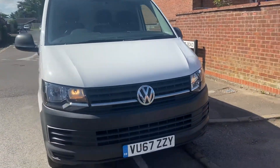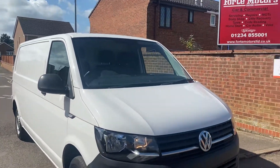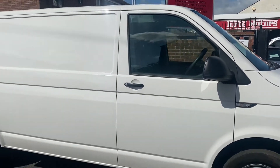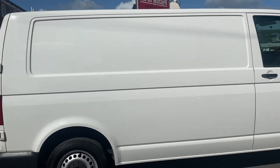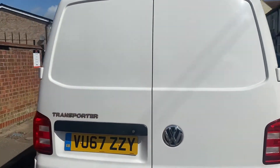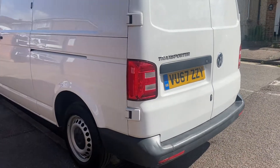Volkswagen Transporter Startline van — this is a relatively clean van, it's just been good cleaning to be honest and I just never got around to it. There's one more to pick up which I'm pretty sure is just the Trendline, so that's got colour-coded bumpers and this one hasn't. As you can see, this is a clean van — you can see when they've been looked after.